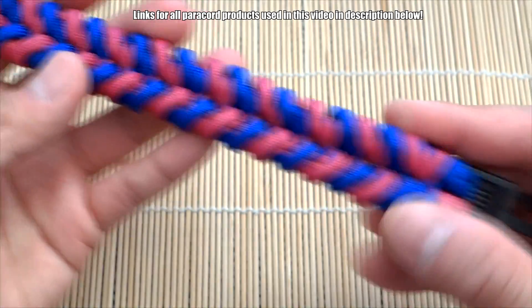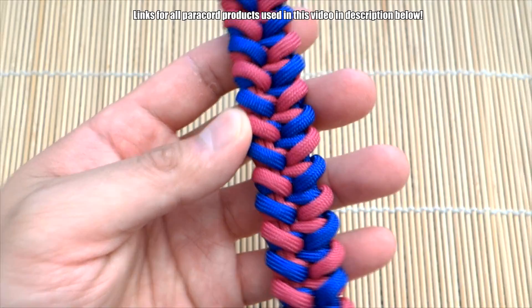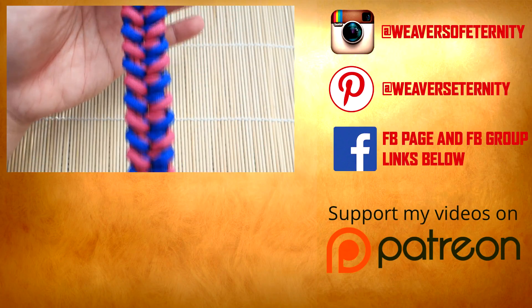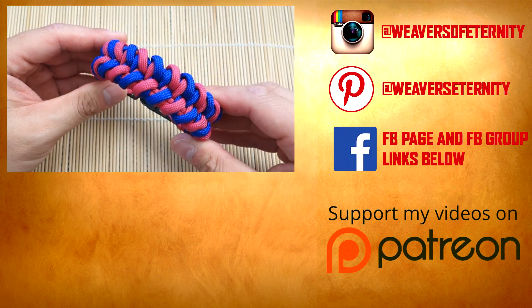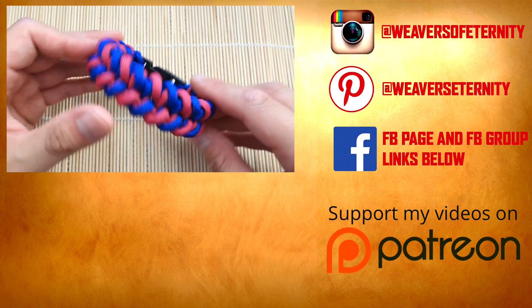And there we have it — we're done. Paracord has been snipped and singed, this one turned out great. Super awesome design and really easy on this one, really nice alternating pattern. Remember to check out those affiliate links down below — when you shop through those links you'll be helping out the channel. Thank you so much for watching, I'll see you on the next one, bye.